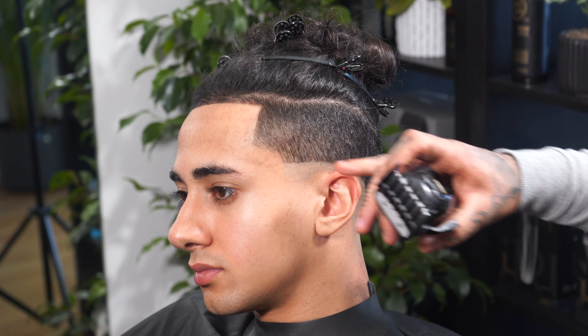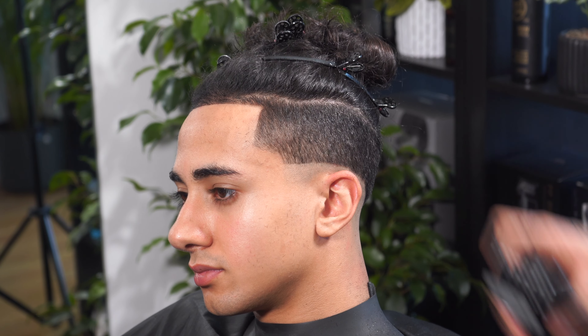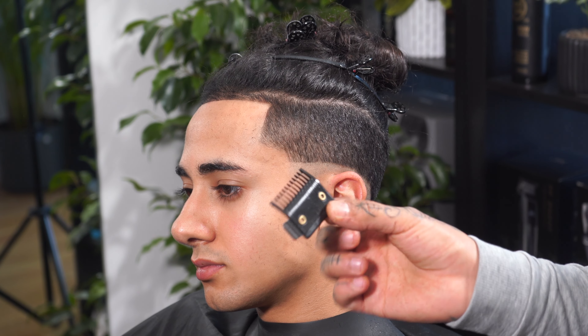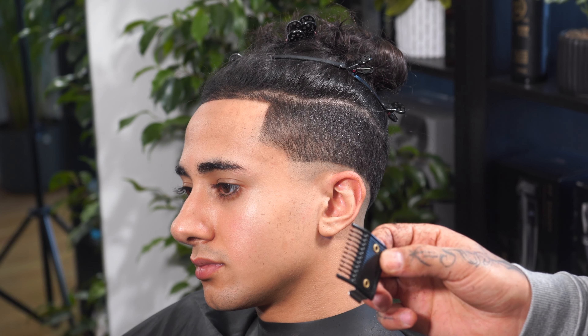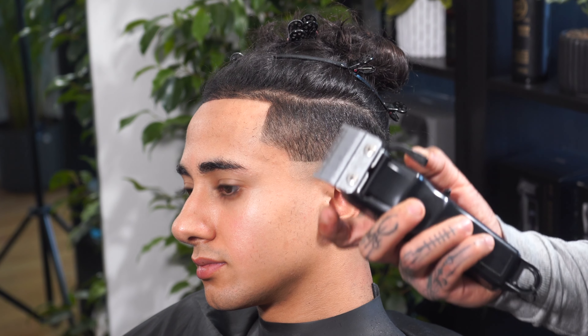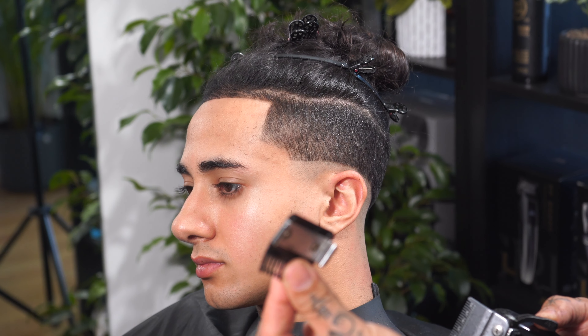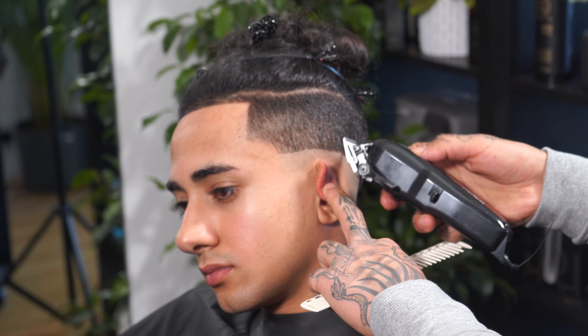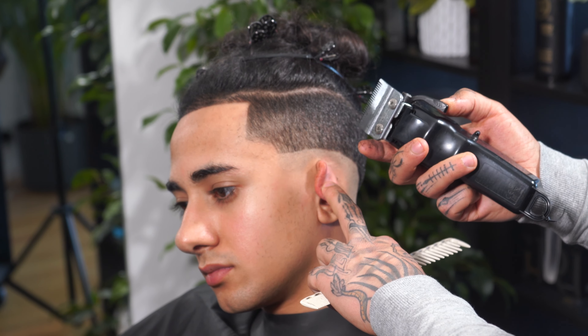What we want to do is fade or blend from zero to number one and a half. On this tutorial, I'm going to be using the metal classic guard, which allows me to skip the 0.5 guard — I'm not going to be using it. So in the whole fade, we're going to be working with the blade and the number one classic guard. My first step would be a first guideline, which is the blade fully open.